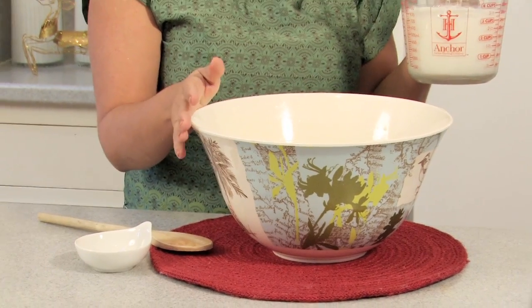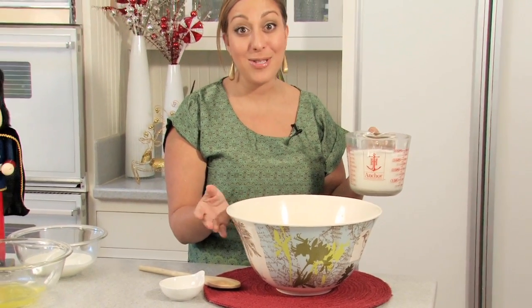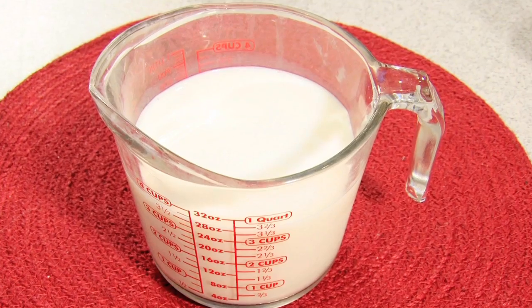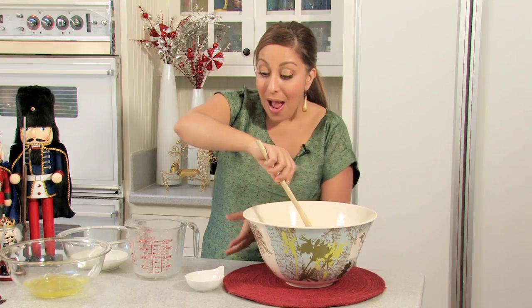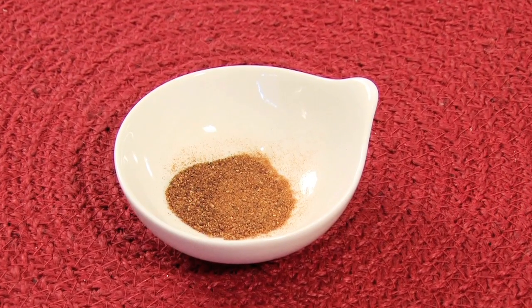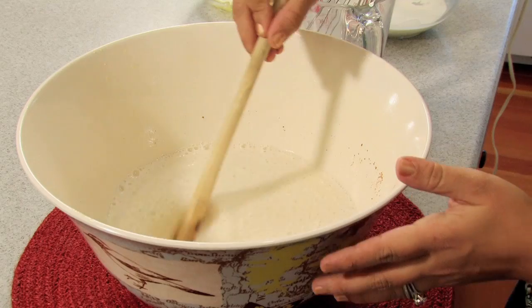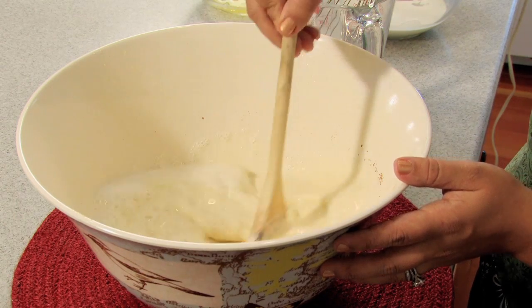I've taken my egg yolk, sugar, brandy, and bourbon mixture out of the refrigerator — it's been there for the last four hours — and now I'm going to go ahead and add three cups of whole milk to this. Once it's all combined together, I'm then going to take three quarters of a teaspoon of nutmeg and add this to the mixture as well. If your nutmeg clumps up a little bit, you can use a whisk to break that up.